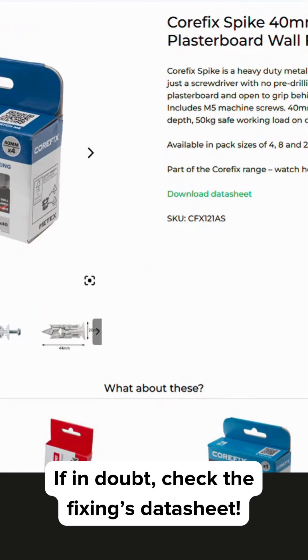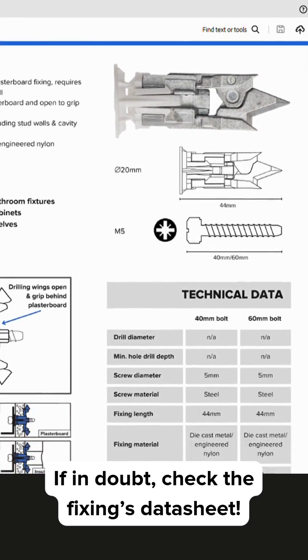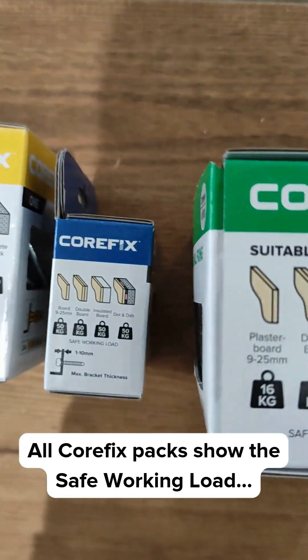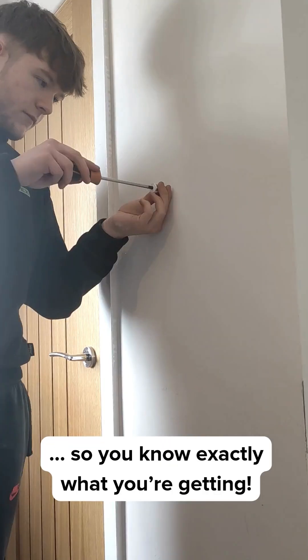If you're not sure, find the product datasheet for more information. All Callfix packs show the safe working load, so you know exactly what you're getting.